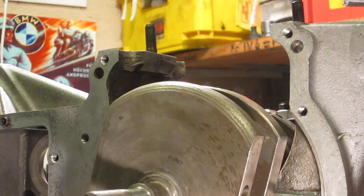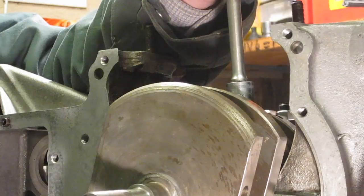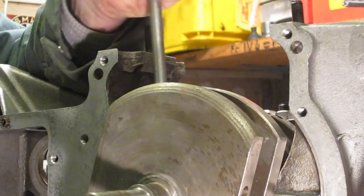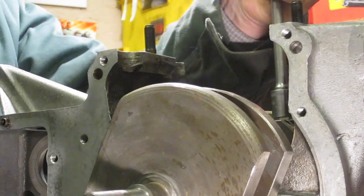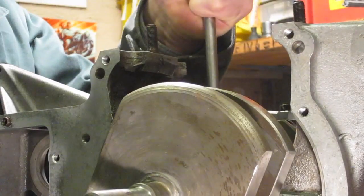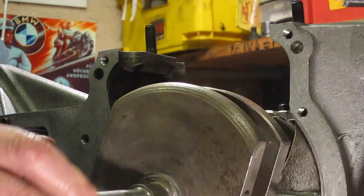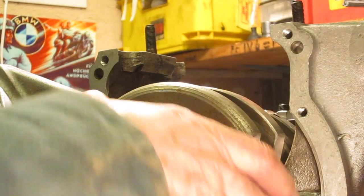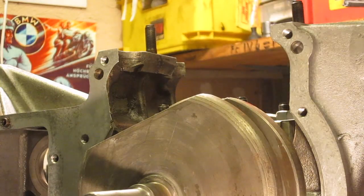According to the workshop manual, the centre main bearing nuts are 18 ft-lbs. So we'll do the timing side first. Check the crankshaft moves after each stage — check that nothing nips up at each stage, even though it's the last component that you tightened up.